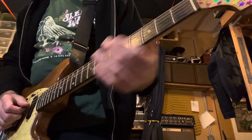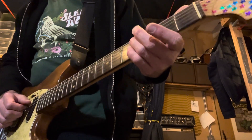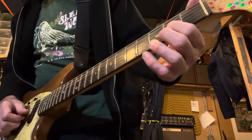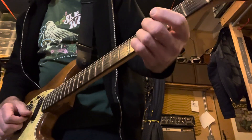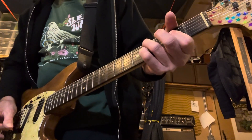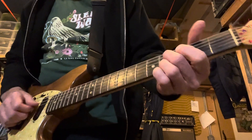C minor seven is at the fifth fret — fifth string fourth fret, fourth string second fret, third string second fret, then fourth fret, second string fourth fret. We do that six times, then the turnaround.